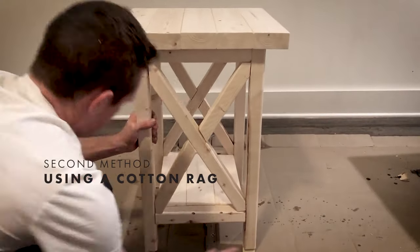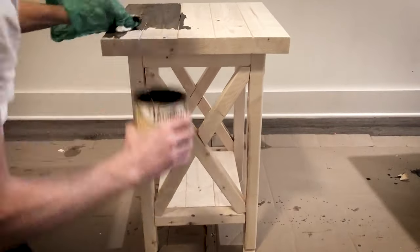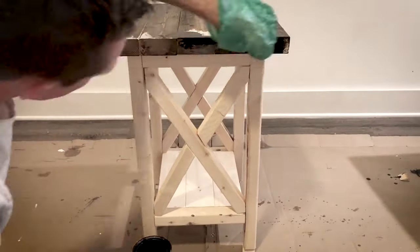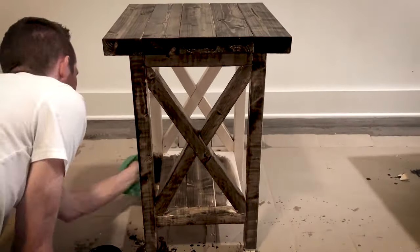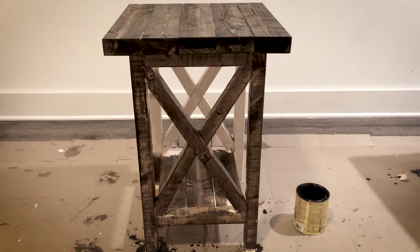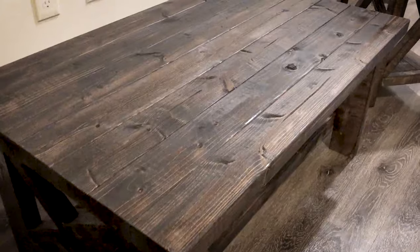You'll see me using both a paintbrush and a rag to test how the wood receives a stain differently. Since this isn't a top coat, it doesn't matter which technique you use. Once you're done placing the base coat on, wait at least 12 hours to let it dry before moving on to the next step.